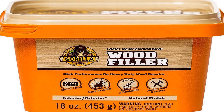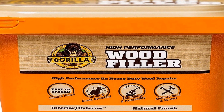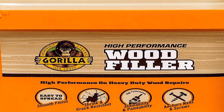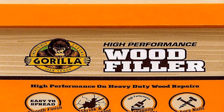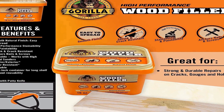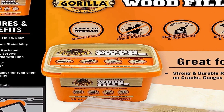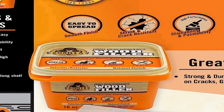The number two on the list is the Gorilla all-purpose wood filler, available in a 16 ounce tub. It is a versatile and reliable solution for repairing and restoring wood surfaces, designed to help you fix cracks, holes, gouges, and other imperfections in wood, ensuring a smooth and durable finish. The natural color of the filler allows it to seamlessly blend with various wood types, making it suitable for a wide range of woodworking and DIY projects.